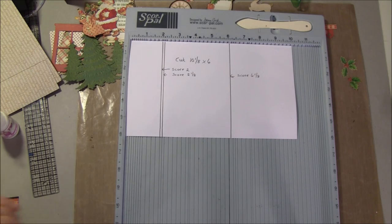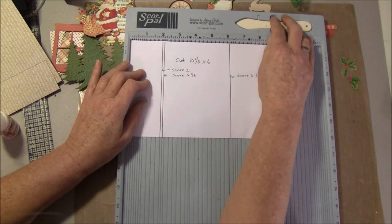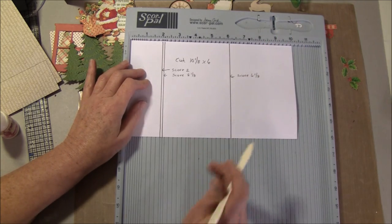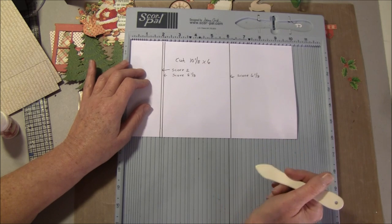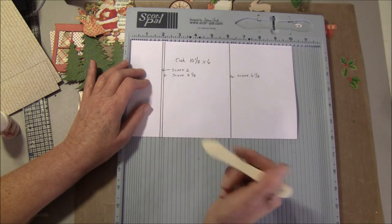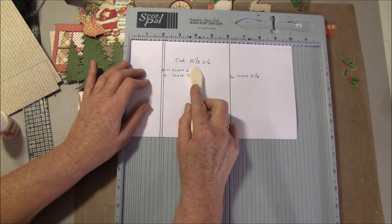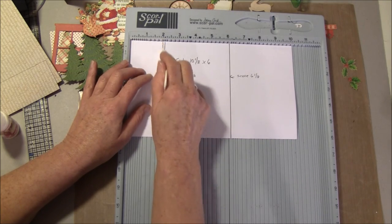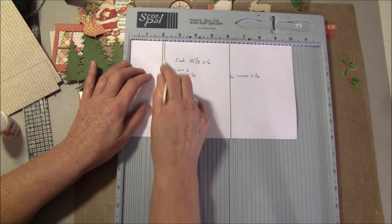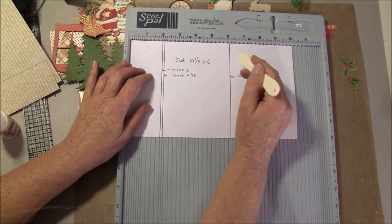The base for this envelope card is the same as the others I made in the series, but for those of you who didn't see the other ones, I will show it one more time. You need to cut out one piece at 8 by 6, then score at 2 and 1/8, and 6 and 1/8. We don't have a 6 and 1/8 on the ruler here.